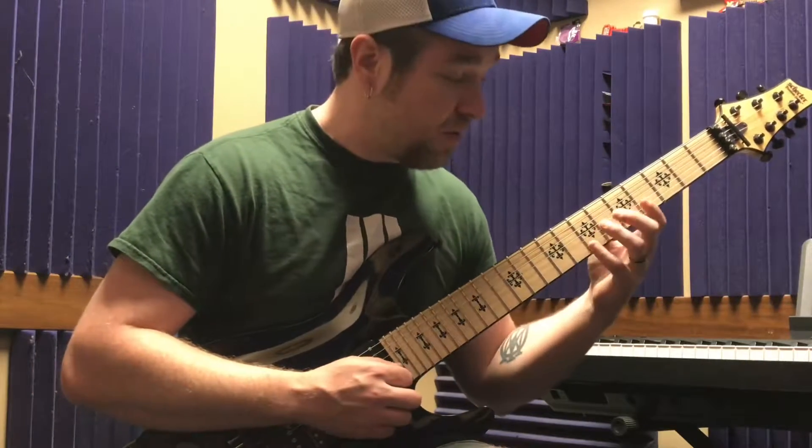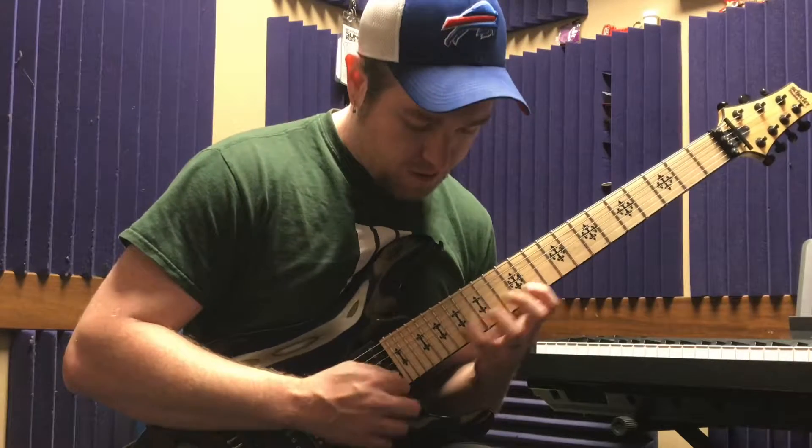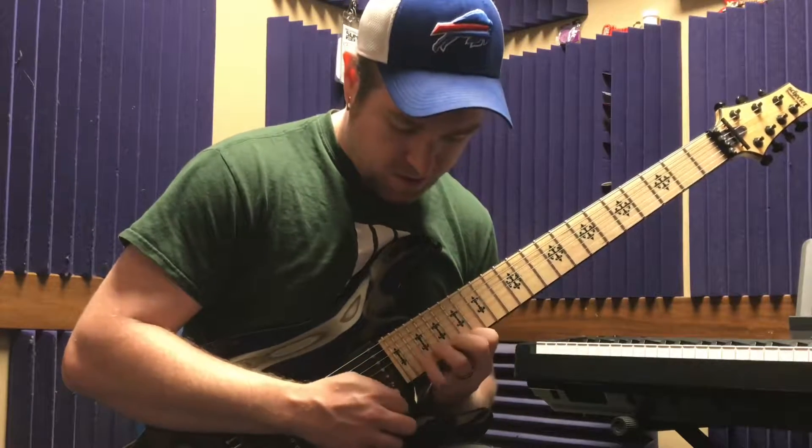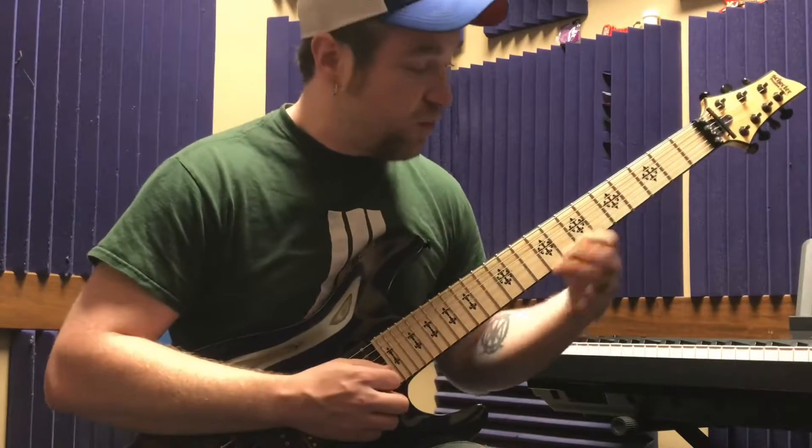Okay, and then a medium tempo. Okay, and then a nice quick one.